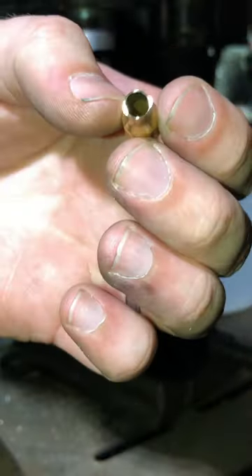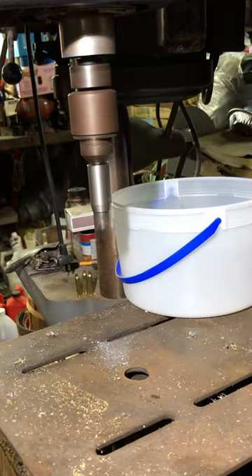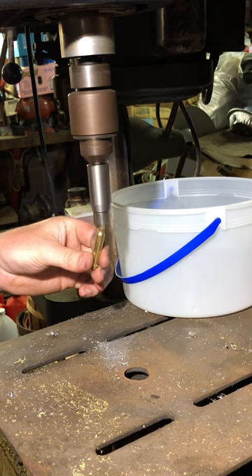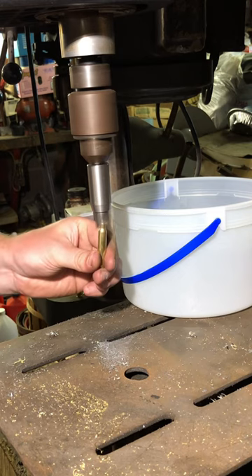Note the level of smoothness in the final cut. After trimming, we move over to the deburring tool, which removes any of the sharp edges on the outside of the case after the trimming function. After the deburring is complete,